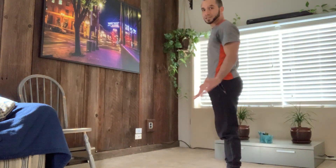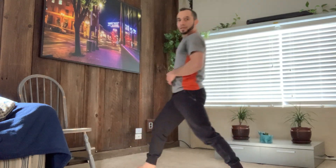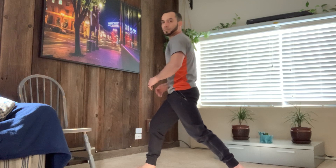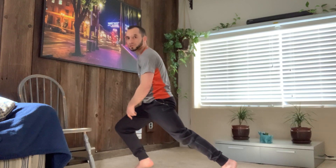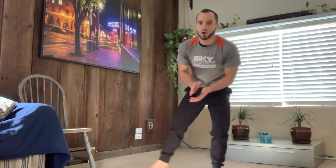Next, we are moving into lunges. I'm going to stand sideways so you guys can see. We're going to take a big step forward. Keep your chest up — I'm not going to lean forward as I lunge down. You're going to bring whatever leg you have behind you; that knee is going to go straight down towards the floor. Don't think about leaning forward onto your forward leg — think about bringing your back knee straight down towards the floor. Let's do 15 on each side.